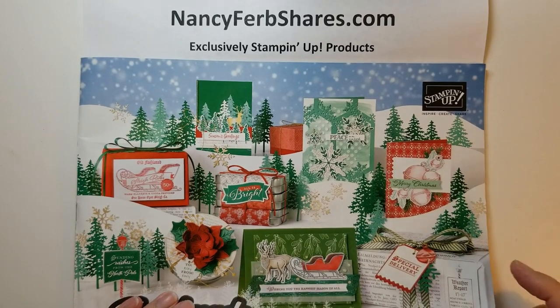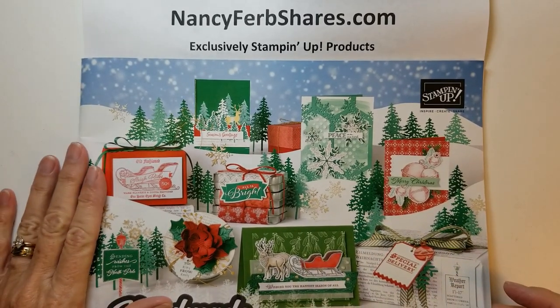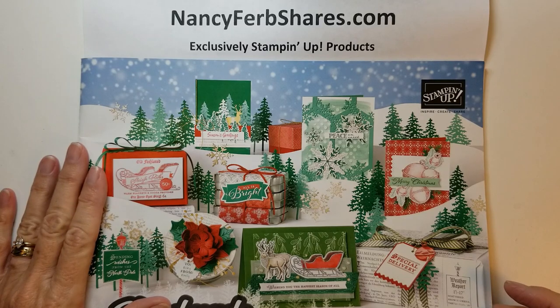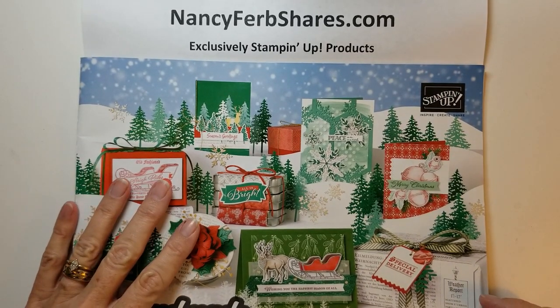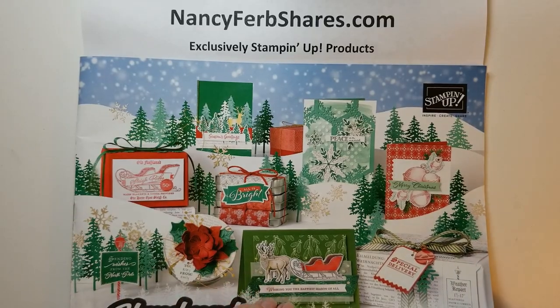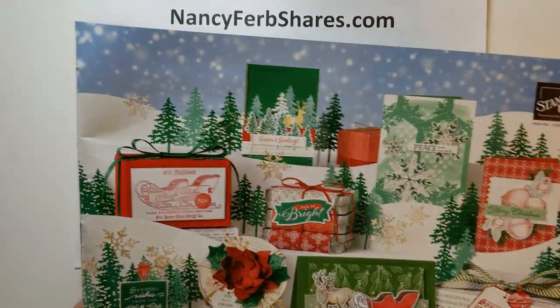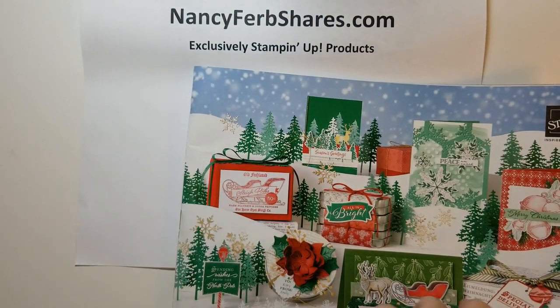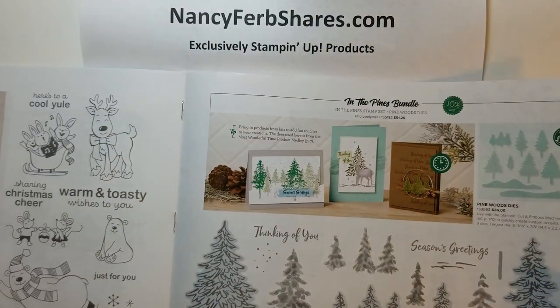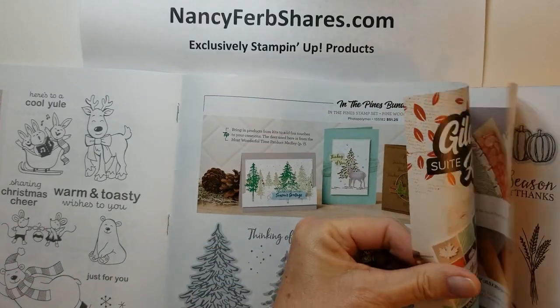Hi friends! Welcome to the August through December 2020 mini catalog, previously called the holiday catalog. It's full of wonderful designs for our fall holidays. Let's turn to page 44.